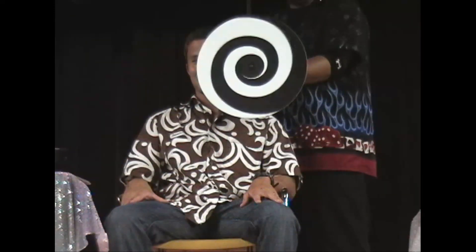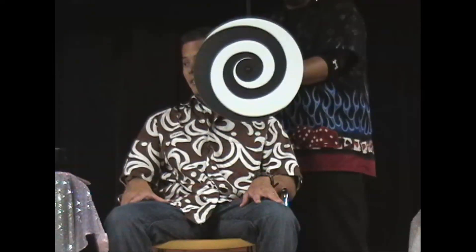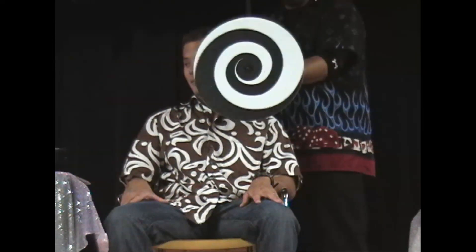10, 9, 8, 7 — keep looking in the center. 6, 5 — you're going to feel like you're going through a tunnel right now. 4, 3, 2, 1 — look at his nose everybody!